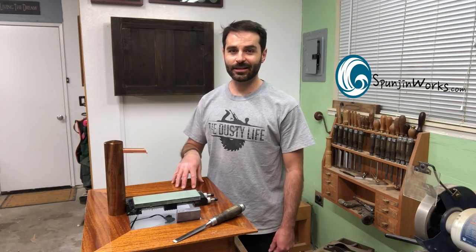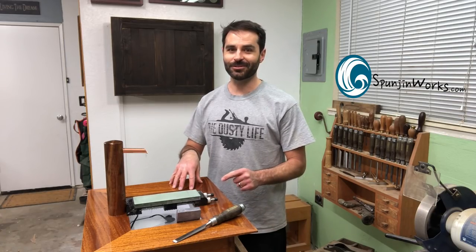Hi, I'm Sean. Today I'm making this dedicated, super fancy sharpening station. Check it out.